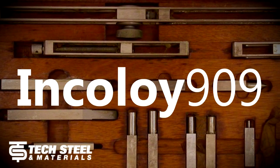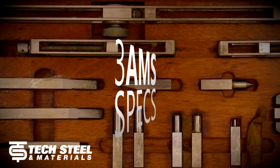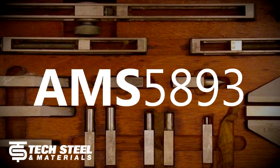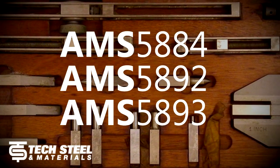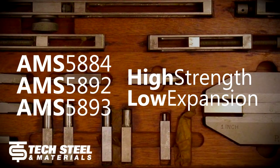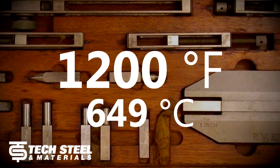Incoloy 909 is manufactured to three AMS specs — AMS 5884, AMS 5892, and AMS 5893 — which are all typically used for parts requiring a combination of high strength and low expansion properties up to 1200 degrees Fahrenheit.